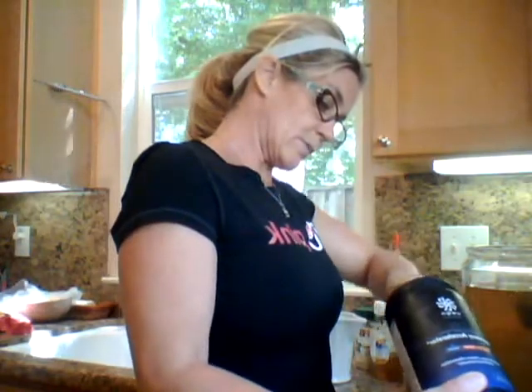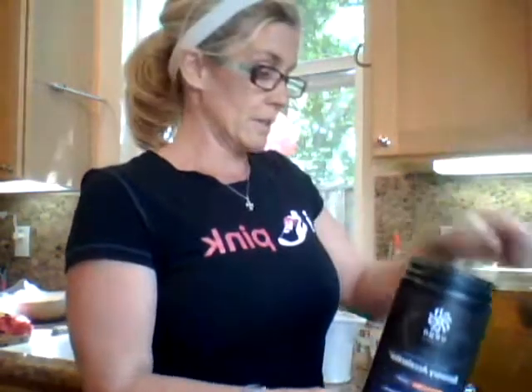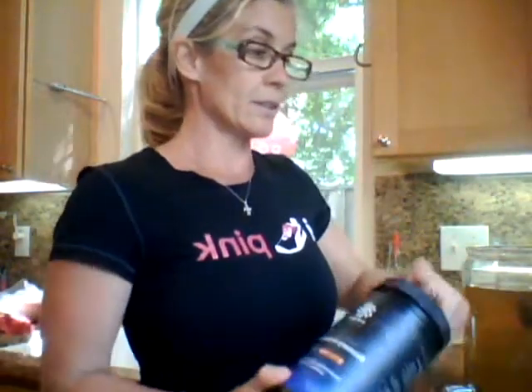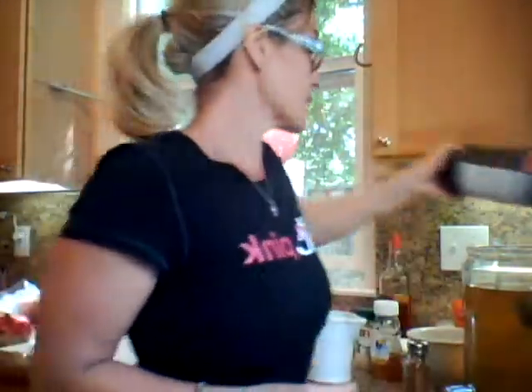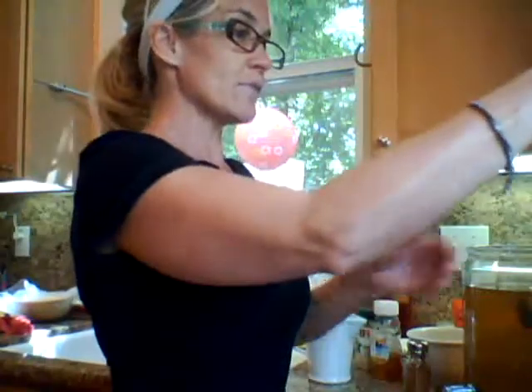I'm going to use the spoon because obviously there's a reason why these companies put these spoons in here — because there are people in the world that actually do measure, and there's probably a reason and purpose for that. So I'm going to use the measuring spoon that they sent me. I've got this for my recovery, and that's going to be my smoothie.